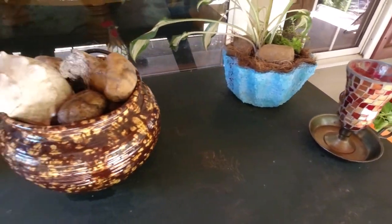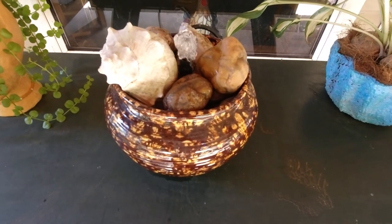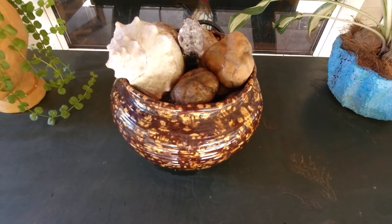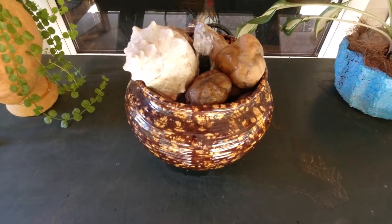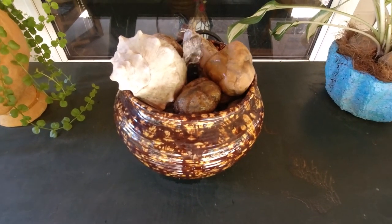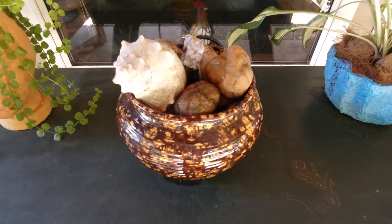I'm very excited about this — I was puttering in the basement and found an old pump from a water feature I had on the porch years ago. I've been wanting to make a couple of water features, so I put this together. I had this pot my aunt made — she does ceramics — and I'm using it as the base, filled it with stones and a seashell. My hope is that hummingbirds will use this as a bird bath.